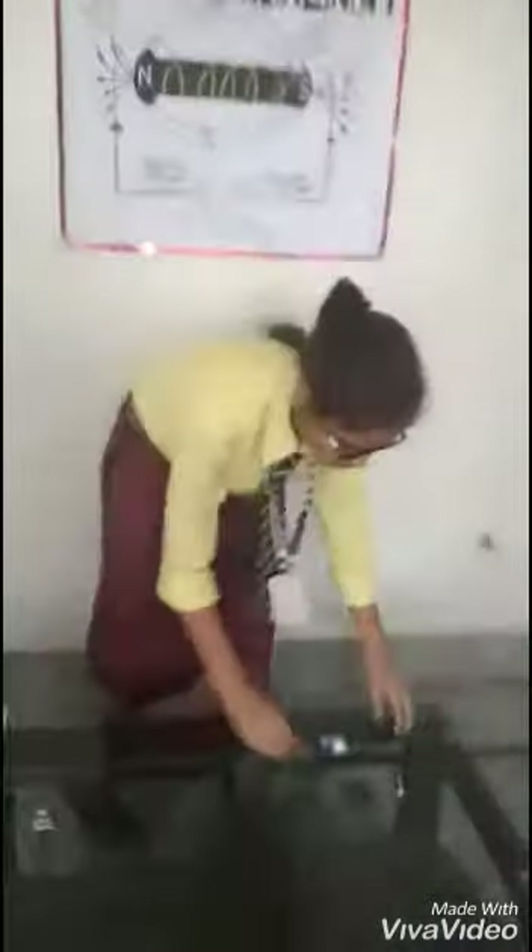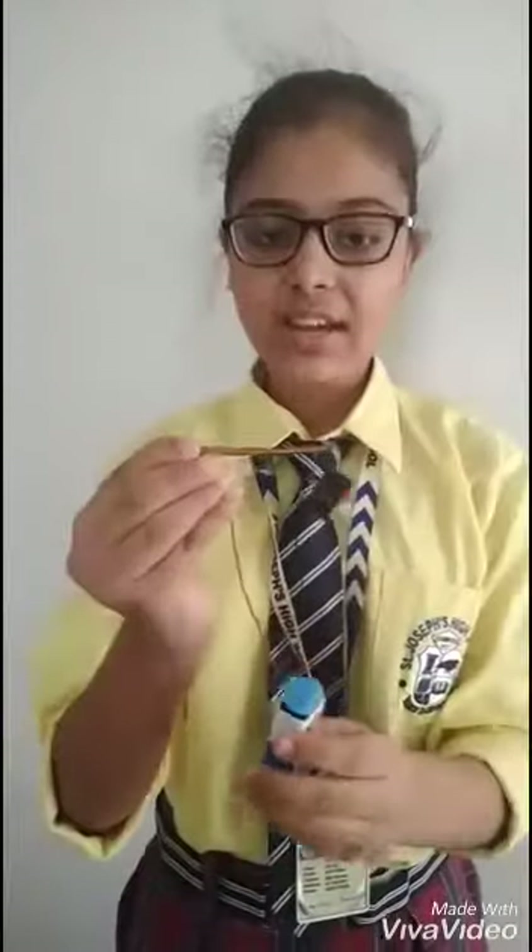As you can see in this model, I took an iron nail and wound a copper wire on it. The copper wire is connected with a switch on the negative side of the battery, and the switch wire is connected with the negative side of the battery. At the other end, the positive side copper wire is connected with a red wire.